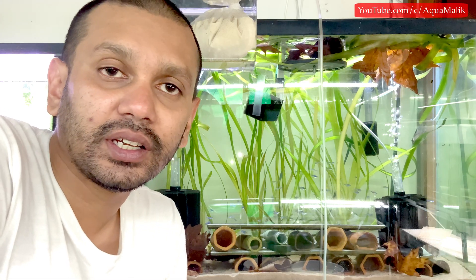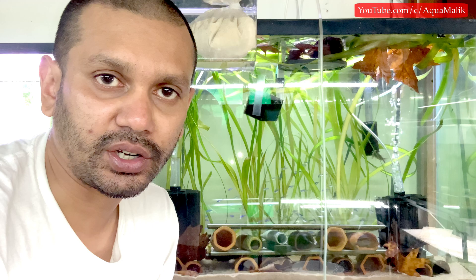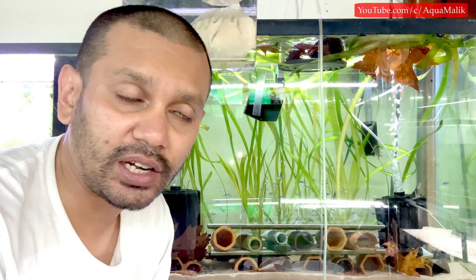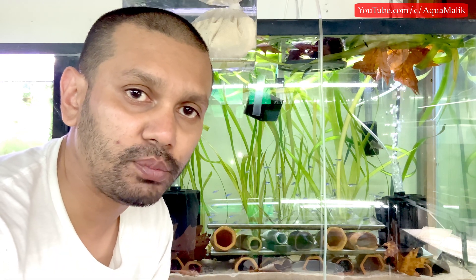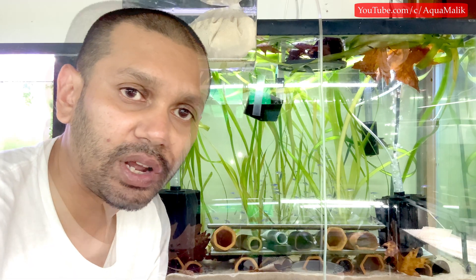What is going on fish world, welcome back to AquaMalik. In today's video we'll be looking at nitrate removing resin, or anionic resin. This stuff is essentially a chemical that absorbs nitrates by an ion exchange — so it takes up the nitrates.